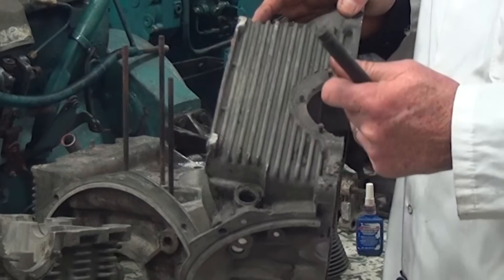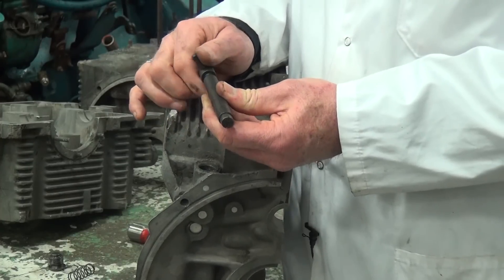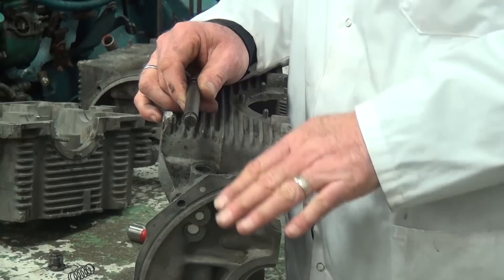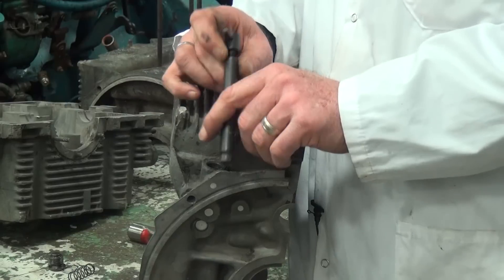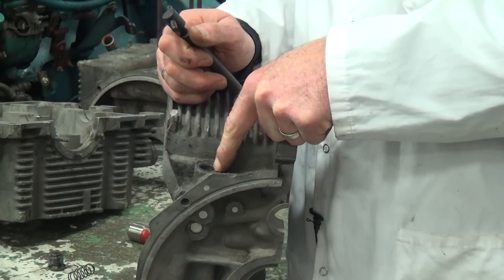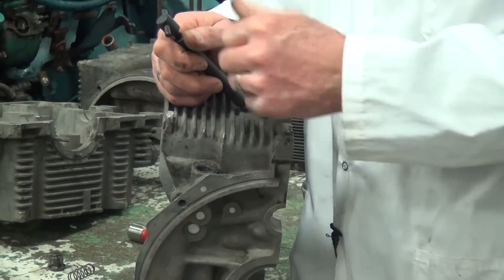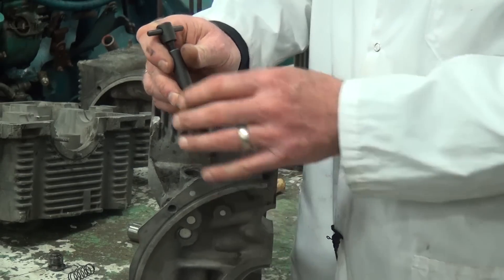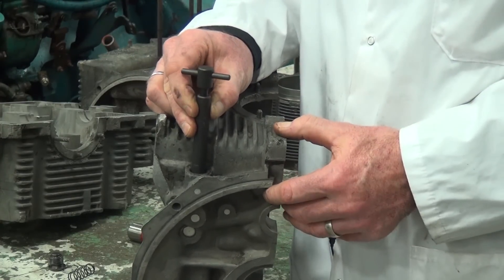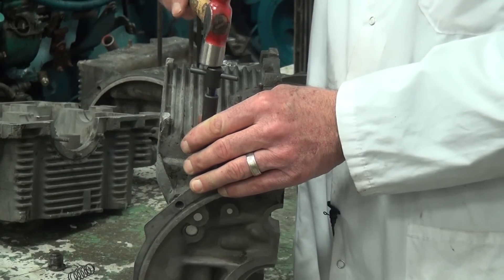I'm going to install this tool — the pawls on the tool expand when we crank it down, which opens them and bites into the interior of the piston. When it bites into the piston, we can actually pull the piston out of its bore. There's no way to get behind the piston and push it up and out, so we use this driver. I'm just going to take it, install it in, and fit it into the piston, then use my hammer and tap it down to the bottom of the bore.